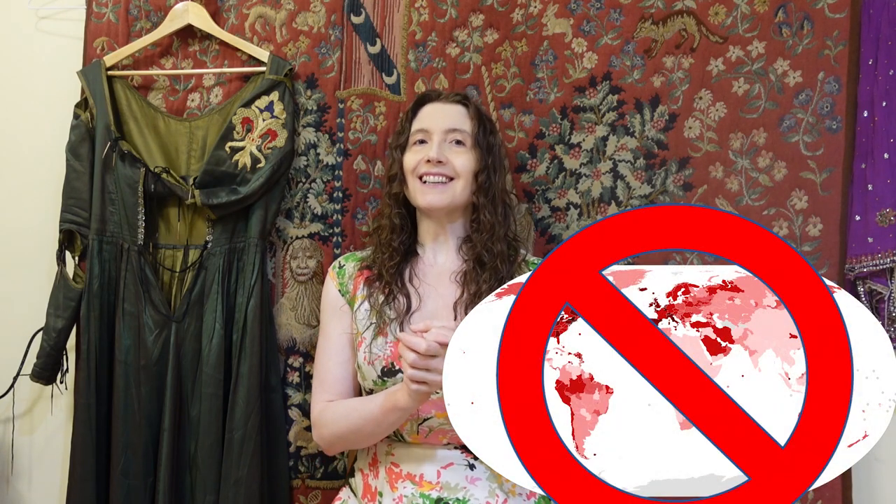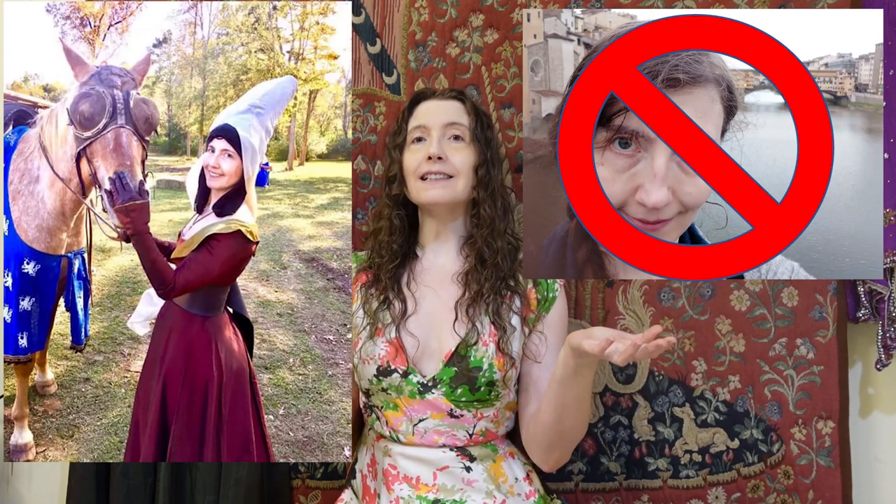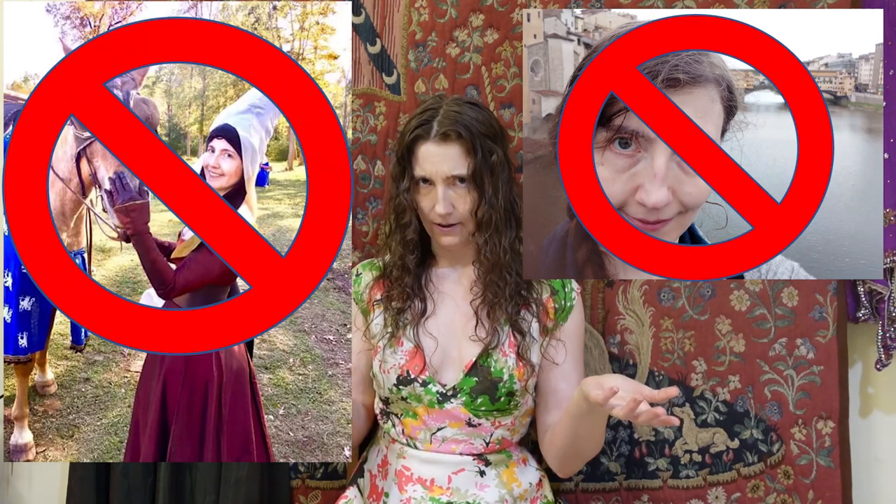Then, in March 2020, the world shut down. Suddenly I was no longer spending time traveling or going to medieval events. And lo, I had a lot more time on my hands and a lot more energy to be creative and specifically to experiment. Thus, my heraldic embroidery sleeve dream project became a reality.